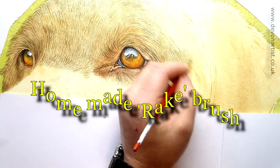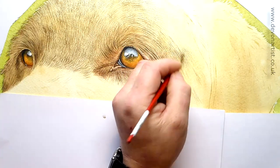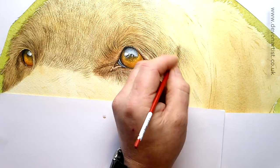Well hi everybody, I just want to show you what I'm doing at the moment. I'm kind of working on this large A2 commission of a dog obviously — nobody gets that.